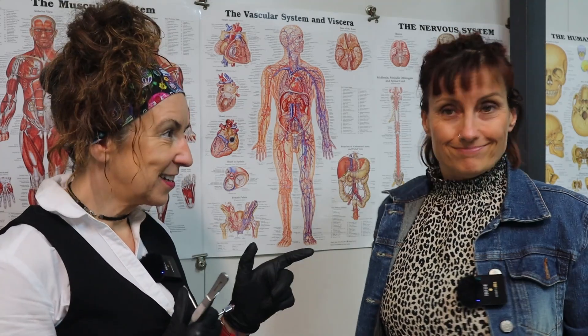Hi, my name's Tracey and I'm a mortician. And I'm Trish and I'm not. Welcome back to another episode. We thought today that we might have a quick run through the basics of embalming with regard to the circulatory system.